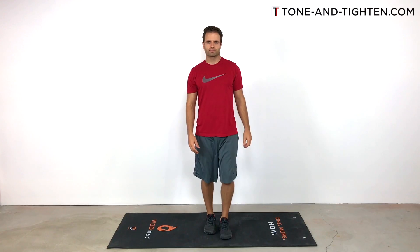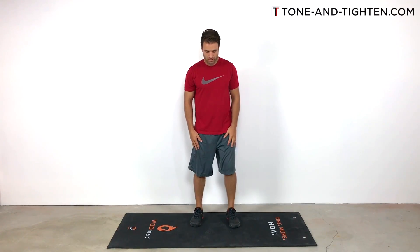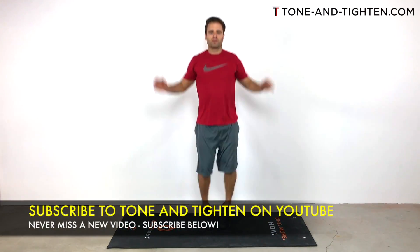I've elected to jump over to a voiceover on this one because, I'm not going to lie — every time I do it I get pretty gassed. I don't think I could talk you guys through this one at the same time I'm trying to do it. Let's get started.